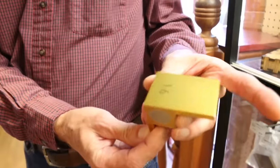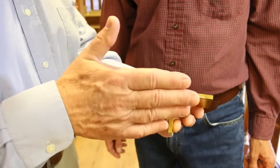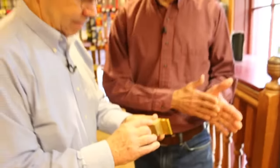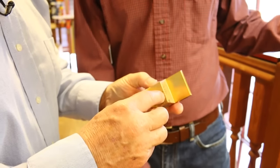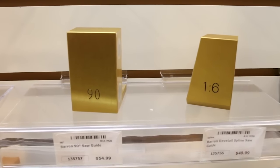These are the Dovetail Saw Guides by David Barron, made from anodized aluminum with a magnet in them. That's the genius of it — the magnet allows the saw blade to stay up against the guide when you make the cut. It has a slick membrane so the blade stays up against it but moves effortlessly as you saw back and forth. Sandpaper on the bottom holds it in place. It comes in a range of ratio cuts for hardwoods to softwoods — from one-to-four all the way to one-to-eight — plus a 45-degree, a 90-degree, and a unique dovetail spline for reinforcing 45-degree miters with small splines.